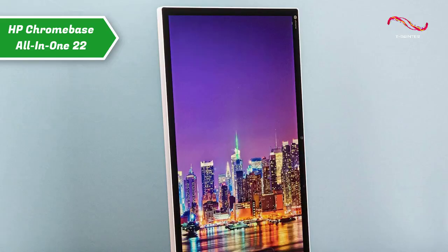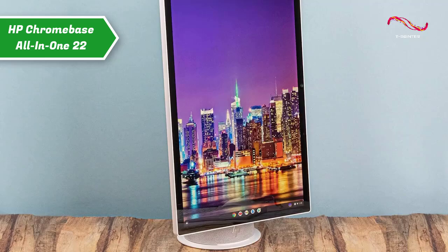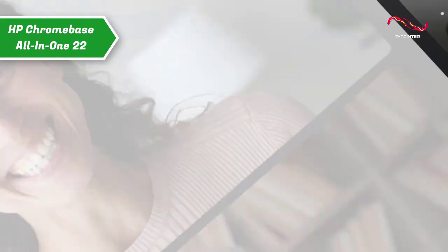Chrome OS adapts to the orientation change quite well, with websites like the New York Times automatically switching to portrait mode, and full-screen Android apps like the Google Play Store also recognizing the change in orientation.